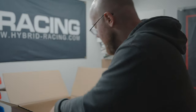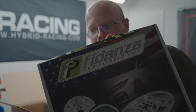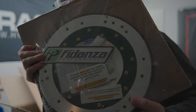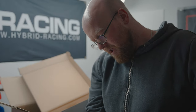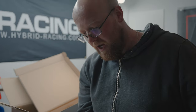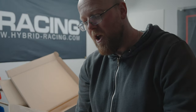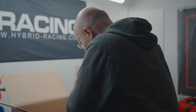Then we've got the big boys in here. We've got a Fidanza lightened flywheel. Here it is — it's three point something kilograms, I'd need to double check. This has got a replaceable friction surface which is a bonus. It's very unlikely I'll need to replace it in my ownership, but Matt recommended this one because of that replacement value. So we've got the Fidanza lightened flywheel.